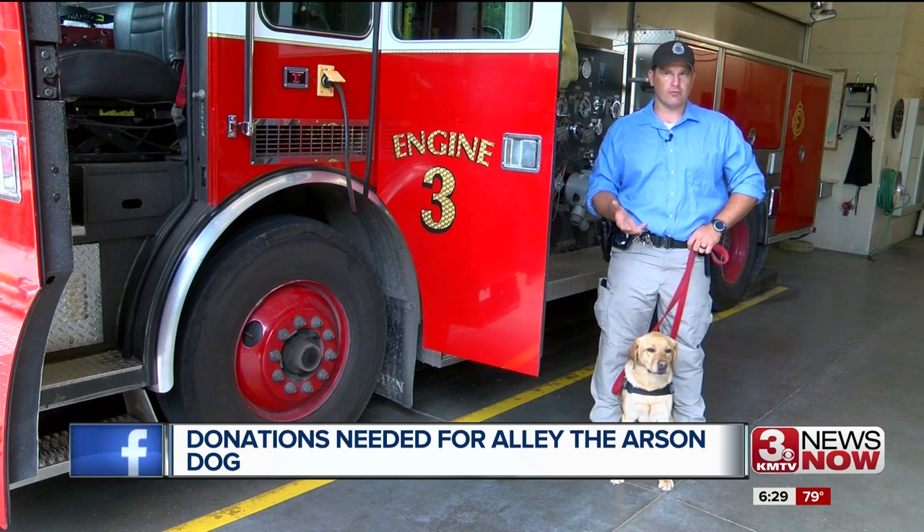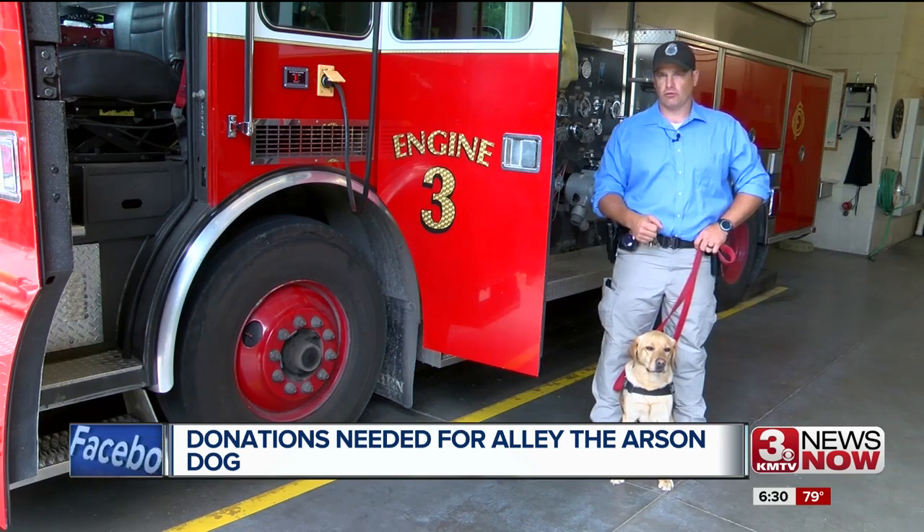What Allie does is she's a tool that helps determine if an accelerant — such as gasoline, diesel, or lighter fluid — was used to start the fire.